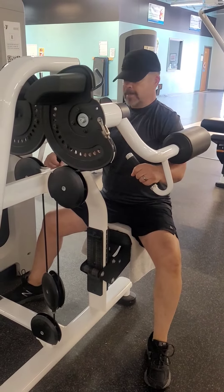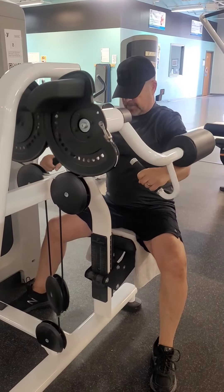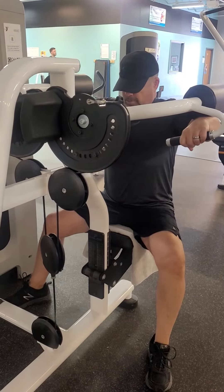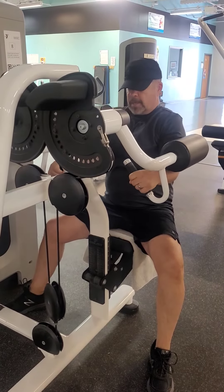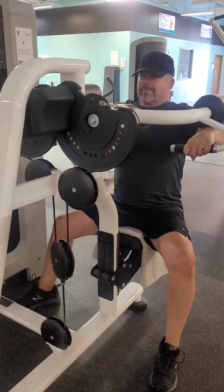All I'm going to concentrate on now is good form — nice and slow. Just raise it up, hold it, and back down. I can feel the muscles in the shoulder feeling good. Breathing, working your lats.